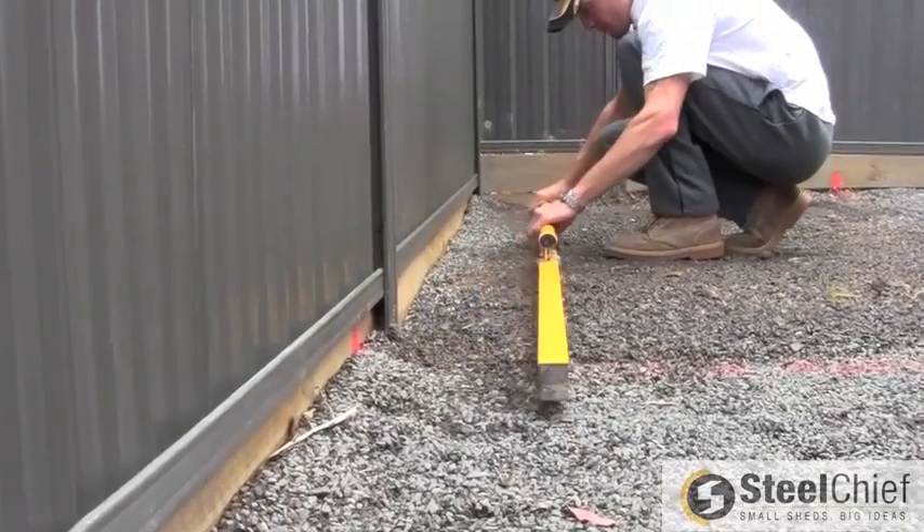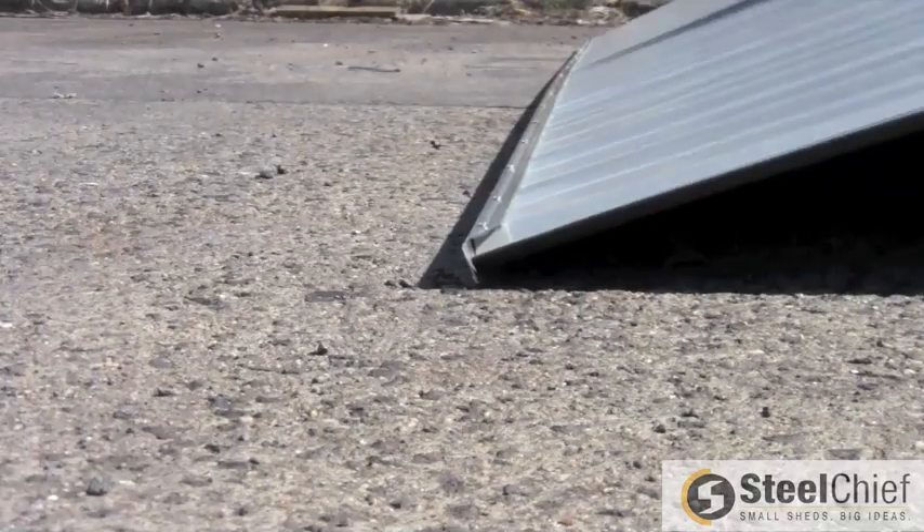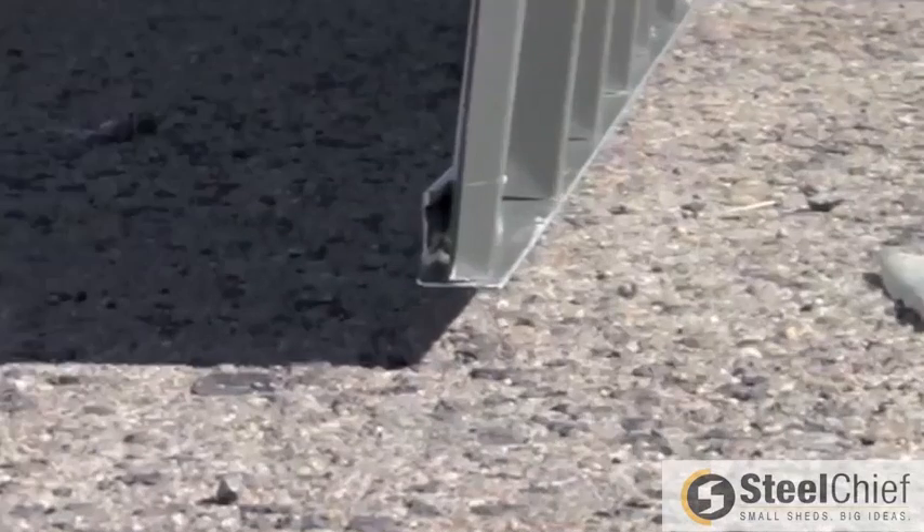First step is to ensure the area in which you want to place your shed is level. Begin by raising the back panel into position, ensuring the BaseSmart rail is on the ground.